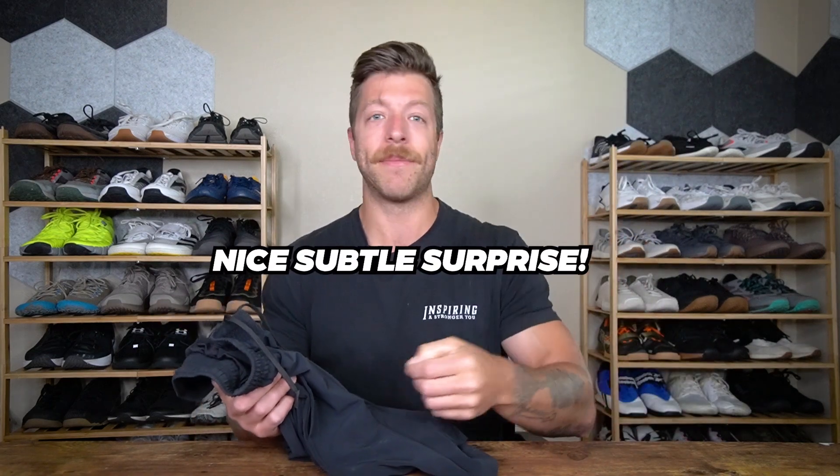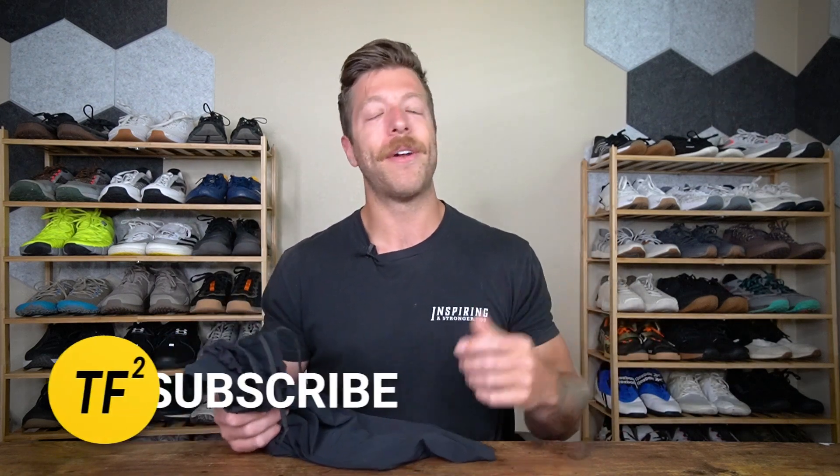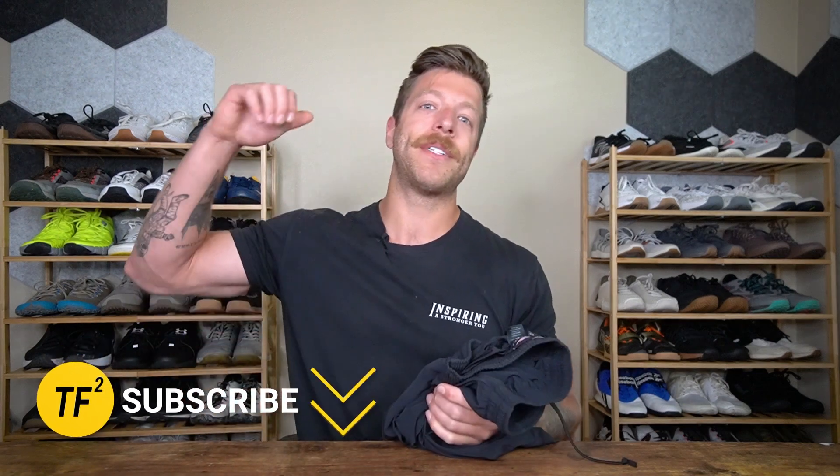That's my review of the GORUCK Indestructible training shorts. Honestly, these have been a nice subtle surprise and I've added them steadily into my training short rotation. If you have additional questions, drop a comment below or reach out to me personally. As always, drop a like on the video, subscribe to the channel, and I'll see you in the next one.